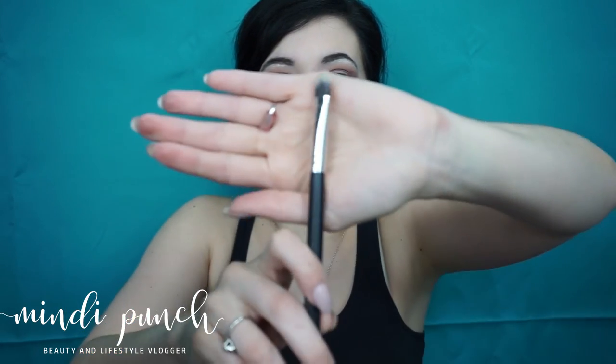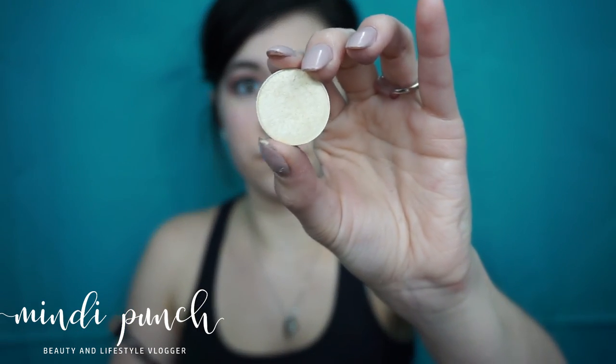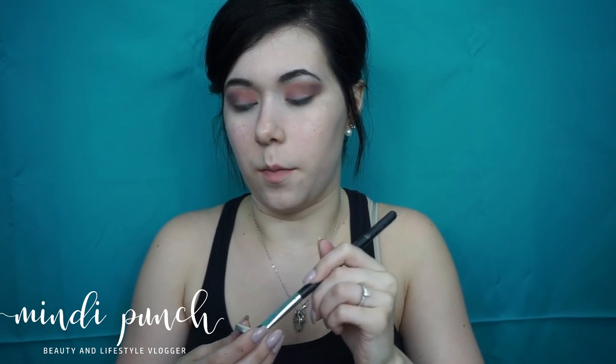Now I'm taking this flat tip brush — very thin — and I'm going to take MAC Nylon and apply that in the brow bone.